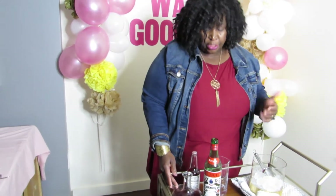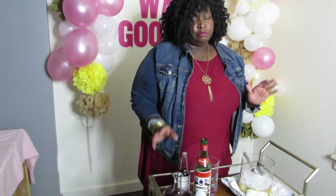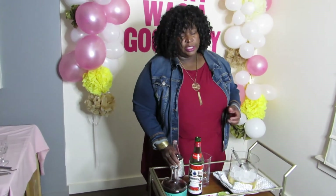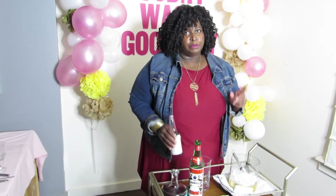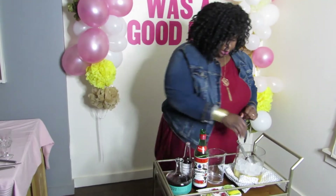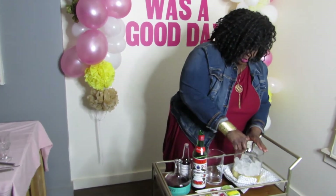Next up we're going to do a Manhattan. We're going to start with rye whiskey, which is traditional — you can use Canadian whiskey or bourbon if you want, but rye is traditional and a little spicier. Then sweet vermouth and bitters; normally it's Angostura bitters but we're going to use Peychaud's. We'll use our mixing glass and ice again.